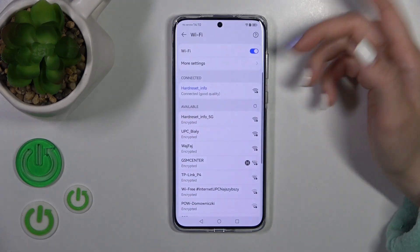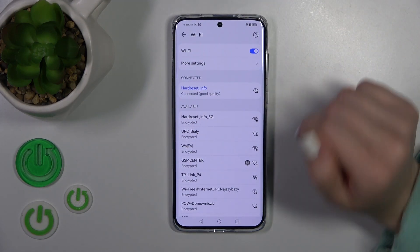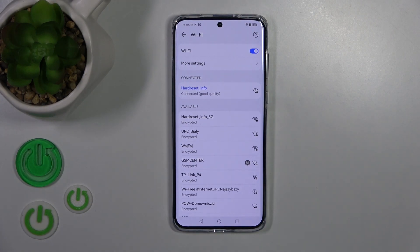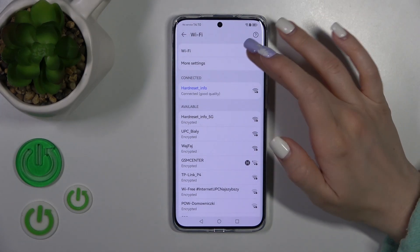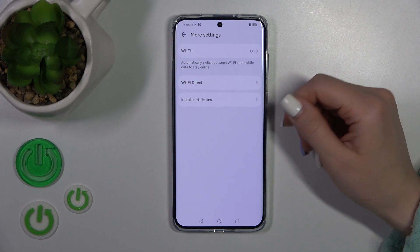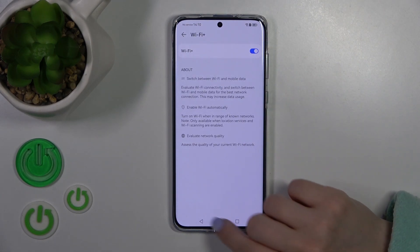By holding it, we successfully launch more Wi-Fi settings. Now we could select another network, or just turn it off or on, or use more settings — such as Wi-Fi Direct or the Wi-Fi Plus option.